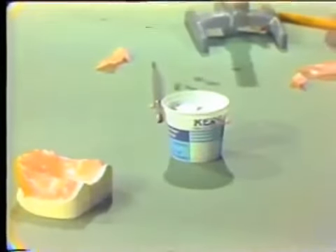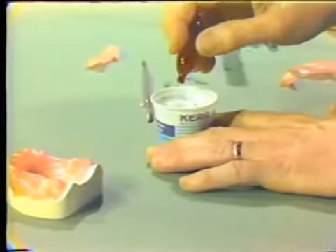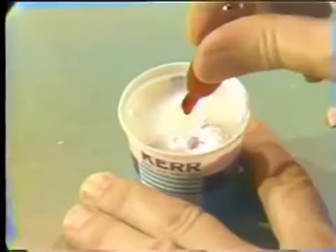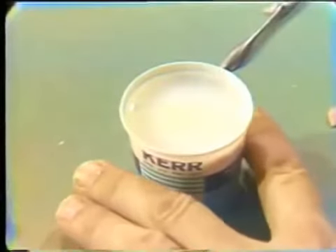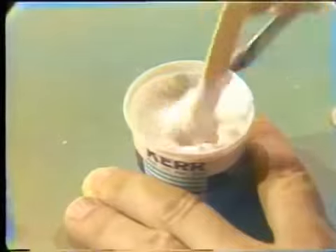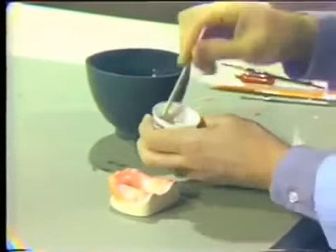We are now ready to make the mix and actually make the acrylic resin tray. It's better to have too much material than not enough, so we're using two units of the self-curing acrylic resin. Because this takes a couple of minutes to set, we'll begin the mix and then return in a couple of moments to show how to make the doughy patty and adapt it to the prepared cast.